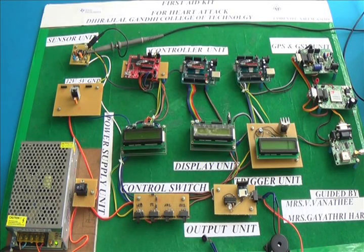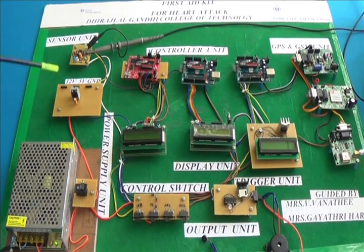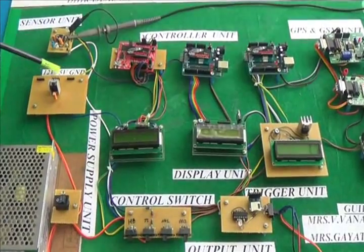In this kit we are using a power supply. This is a 12V 5A power supply. This is the overall power button, which is used to switch on the power supply. Here there is a regulator, which supplies 12V 5A power and ground.